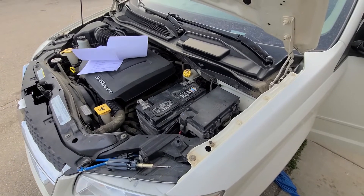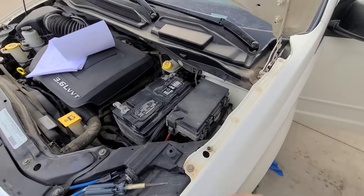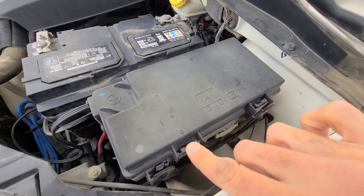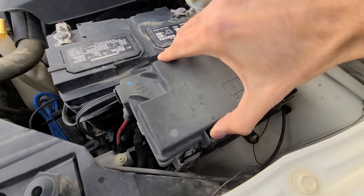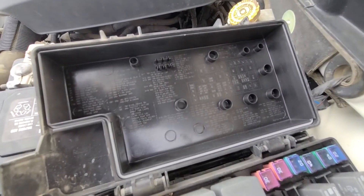The fuse box on the Dodge Grand Caravan is located under the front hood next to the battery right here. To lift the cover you'll have two clips — one here and one here — press both of these to unlock it and then just lift it straight up. On the back side of the cover you will have a small fuse diagram.